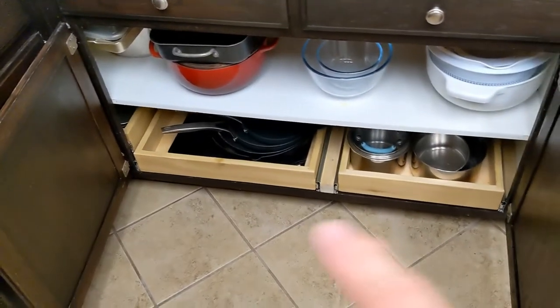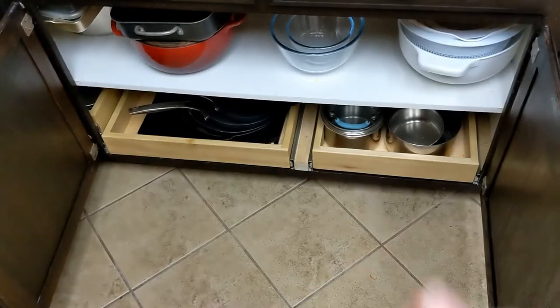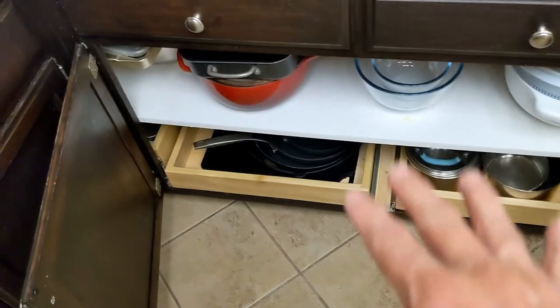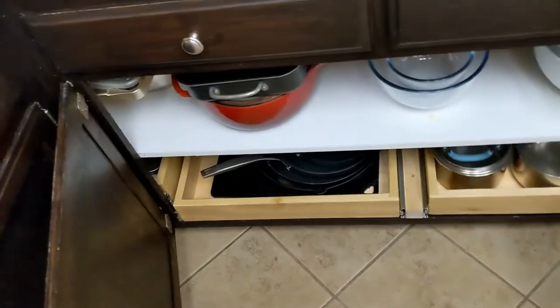Hi, this is John Hilbrens. Today I'm going to discuss building under-cabinet drawers, or trays I should call them, because they don't have the fronts. They actually still have the cabinet front, so these trays are going to be mounted to the shelf that they're going to be on top of.